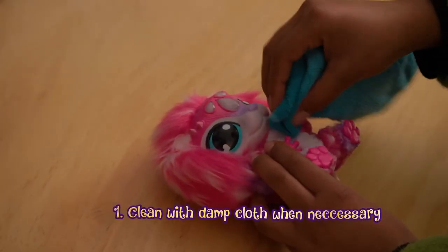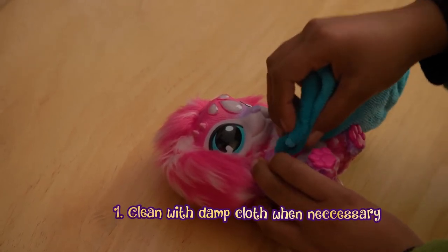If your Mixie gets dirty, gently clean it using only a damp cloth or paper towel.